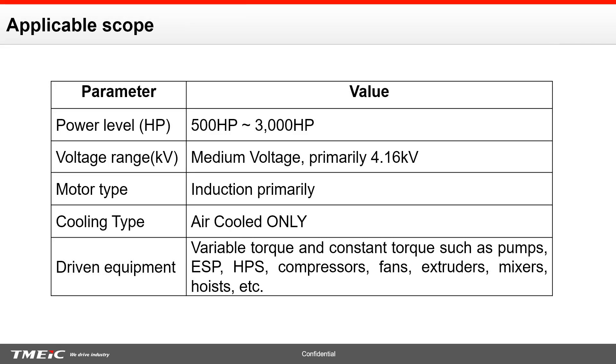Here is the applicable scope of our talk. This covers big horsepower applications, typically from 500 horsepower to 3,000 horsepower — that's where you see a lot of these novel techniques for managing heat come in. Primarily medium voltage at 4,160 volts. At that level, you're typically looking at an induction motor with an air-cooled drive. The driven equipment could be anything: variable torque, constant torque — pumps, fans, compressors, extruders, or mixers.